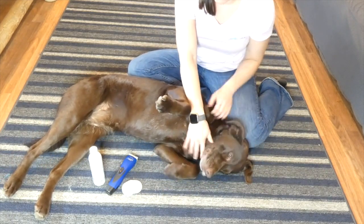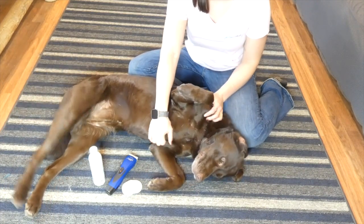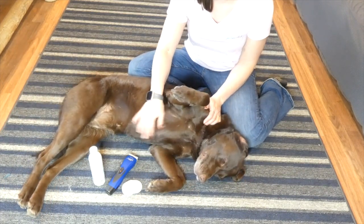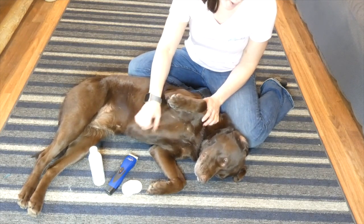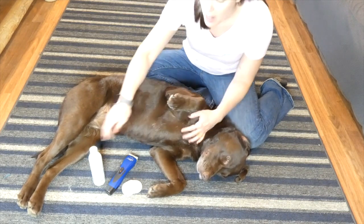Really important: you don't want to use q-tips. A lot of people think they use q-tips to clean their own ears so they'll use them to clean their dog's ears. That's really dangerous because you can go down too far and do serious damage to the inside of the ear, so you don't want to do that.